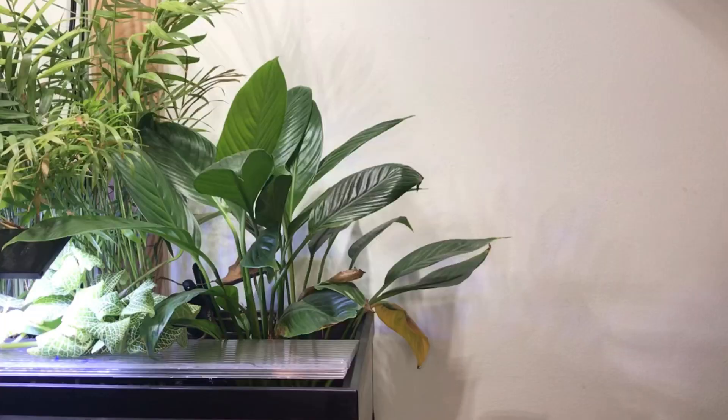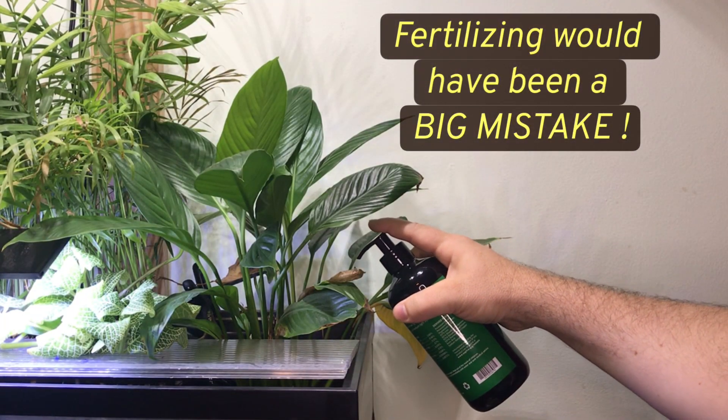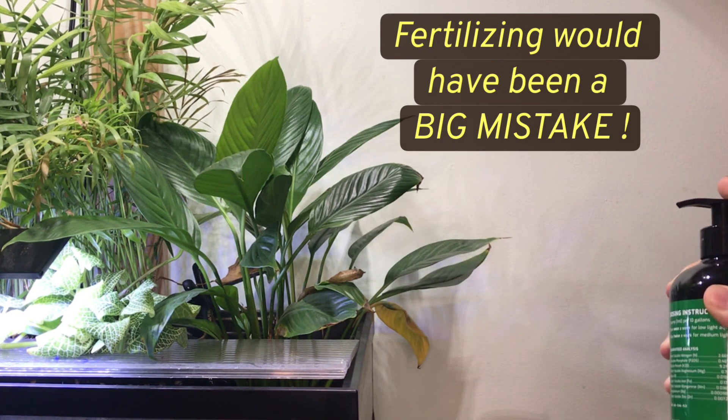If I had noticed how slow they were growing, it would have been easy to assume, well, maybe they're not getting enough nitrates, maybe I need to add some fertilizer — which could have overwhelmed the system with nitrogen, led to an ammonia spike, and led to sick or dead fish.